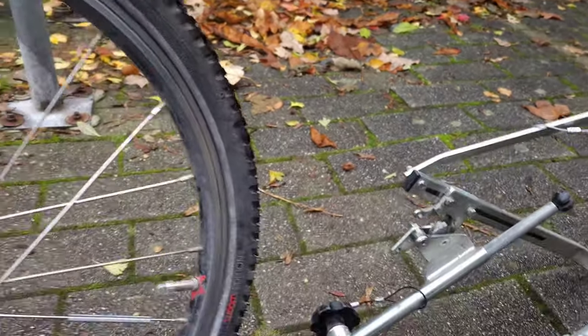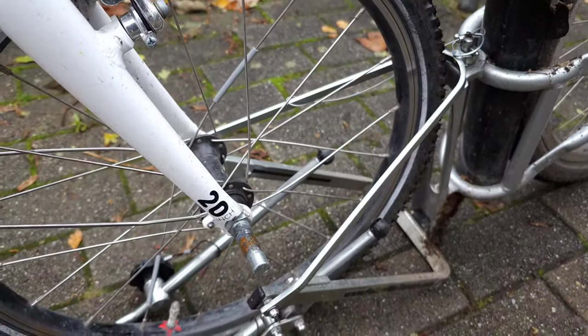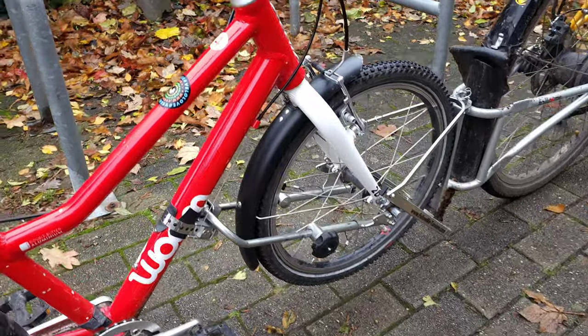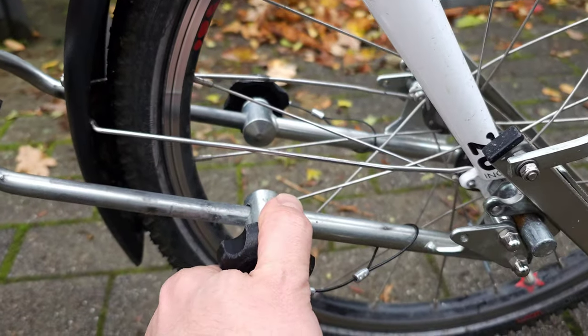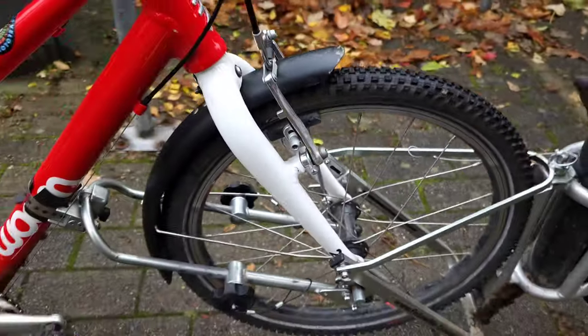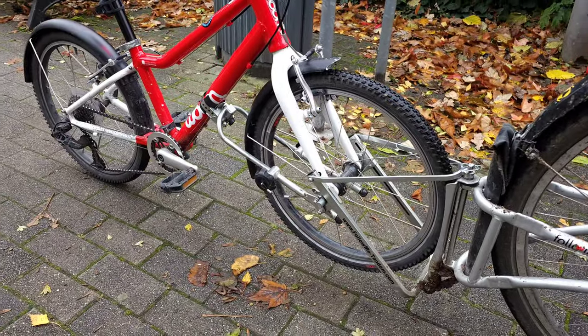Now the bike has been attached — the wheels come here and these have to be fastened on both sides. This is the third point of contact. As you can see, the front wheel of the child's bike is lifted up and the rear wheel is on the ground.